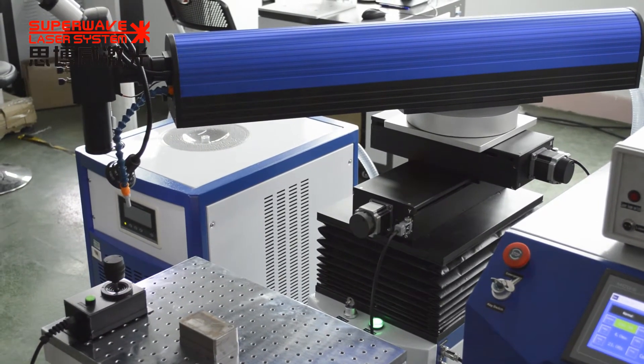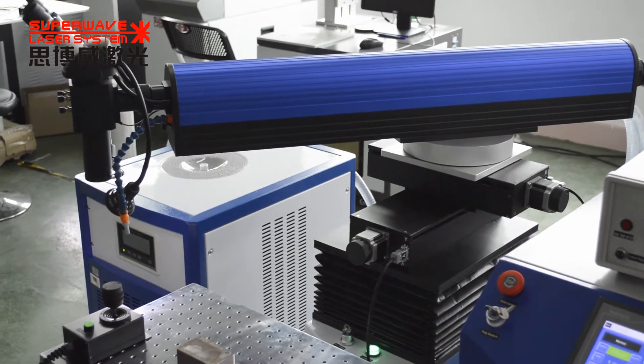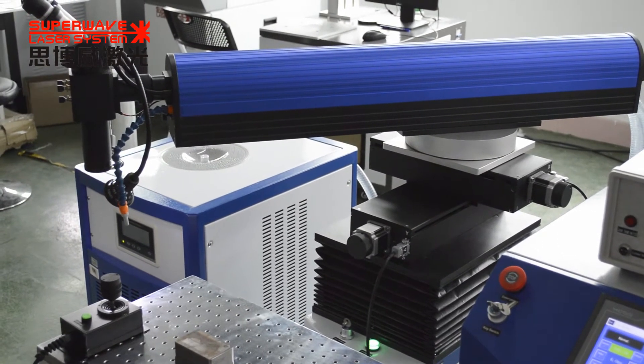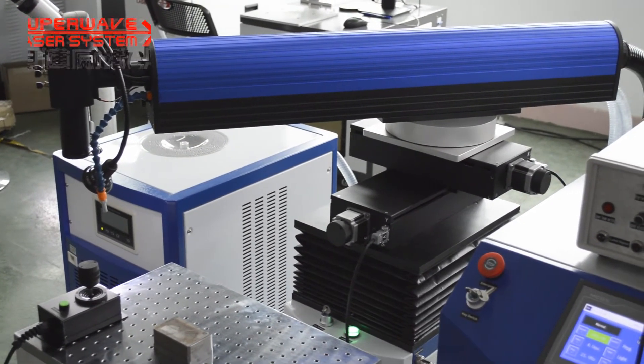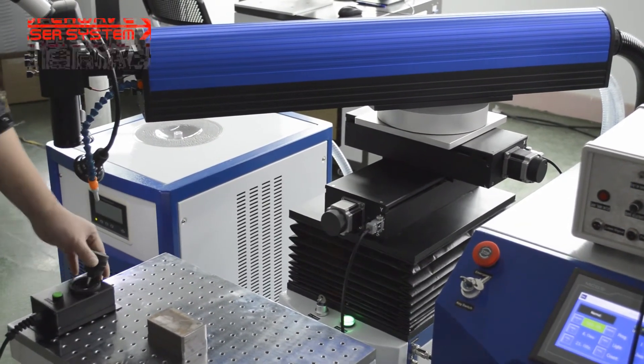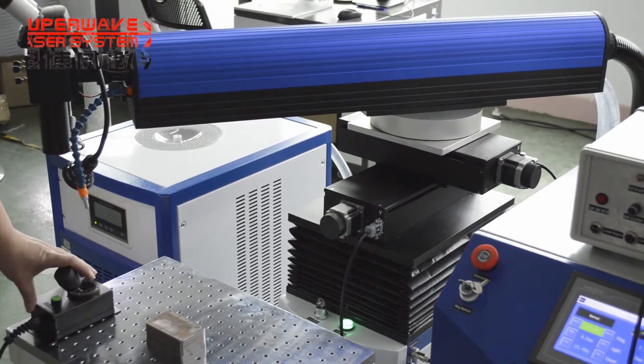For repairing big molds, you don't need to move the mold. We just move the laser head, because the big size mold is very heavy. We can't move it easily, but we can move the laser head.